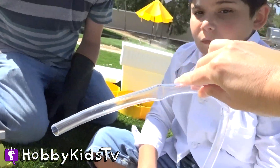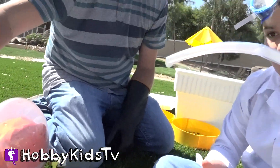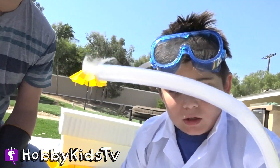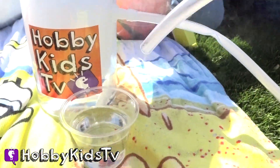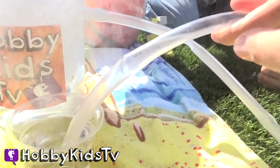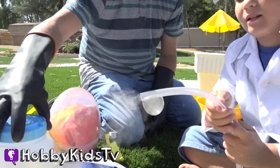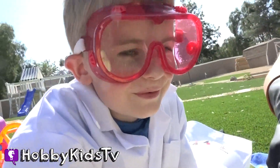Dr. Hobby Pig is going to dip it in. Do we have some steam coming? Yep, it's going through the tube — look at it, look at it! Alright, ready? Dip it in there, dip it in baby! What's gonna happen? I don't know, let's find out!